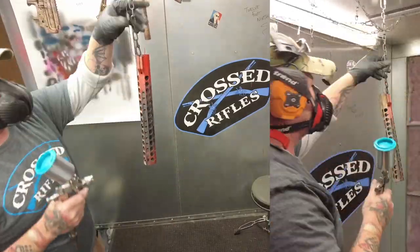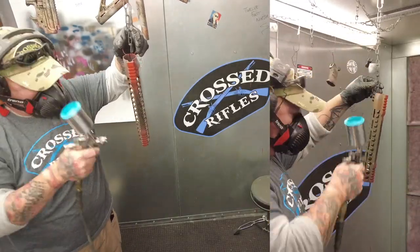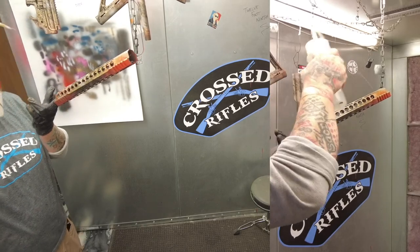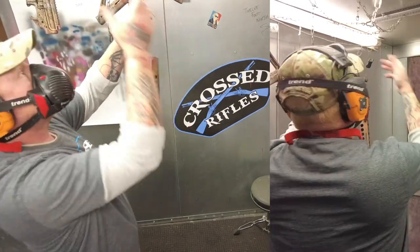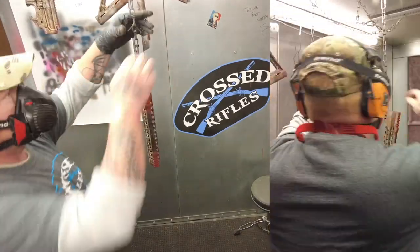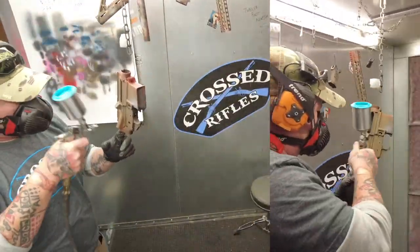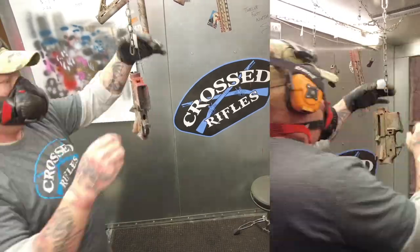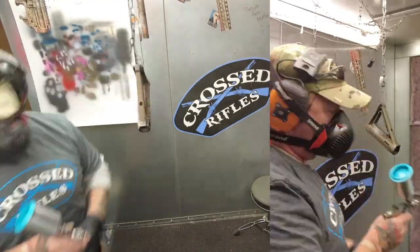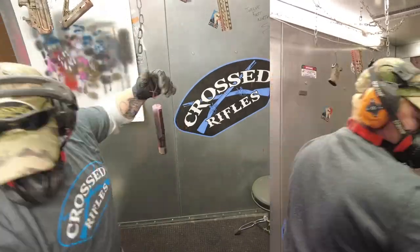I figured out you can do this right while the parts are hanging. You're going to see me do that here — I'm applying my burnt bronze and white and then just holding that part back a little bit and squirting some acetone on it. It made it pretty fast and easy. It also made it easy to fix anything if I wanted to throw a little more Cerakote on a spot. The part's still hanging right there. I really like this method better than taking it down, putting it on a table, working on it, and hanging it back up — and you have less chance you're going to screw something up too.